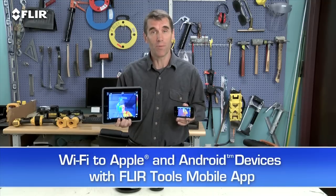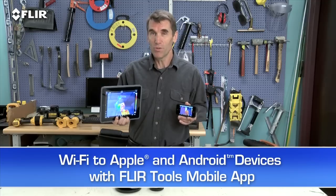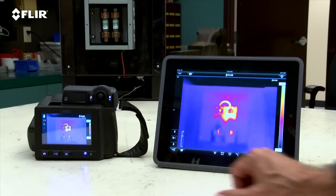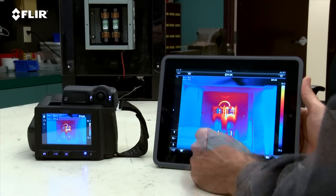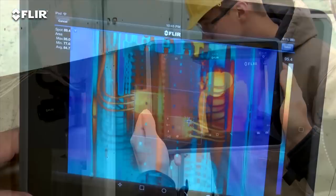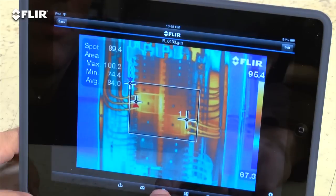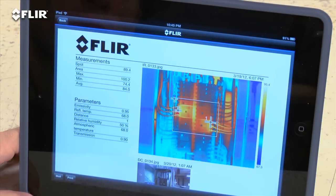Speaking of mobile, every T Series camera features Wi-Fi communication so you can stream live video to your smartphone or your tablet using our FLIR Tools mobile app. It also gives you remote control of camera functions like focus, level and span, color palette choices, and temperature measurement tools — handy if you or someone else wants to monitor and adjust the image from a distance. You can import and analyze stored JPEGs with the app too while you're still on site, and quickly create a professional report and share it by email to get a faster response.